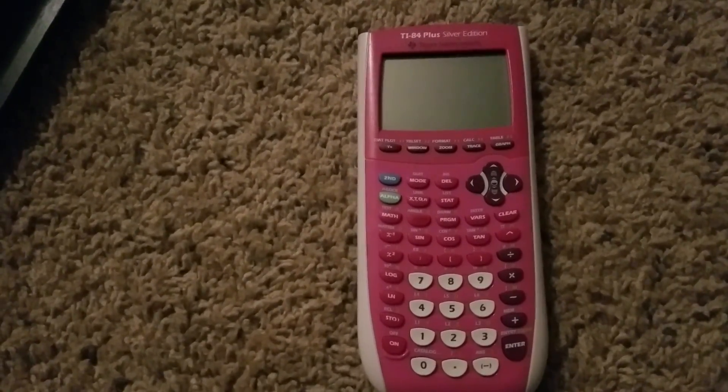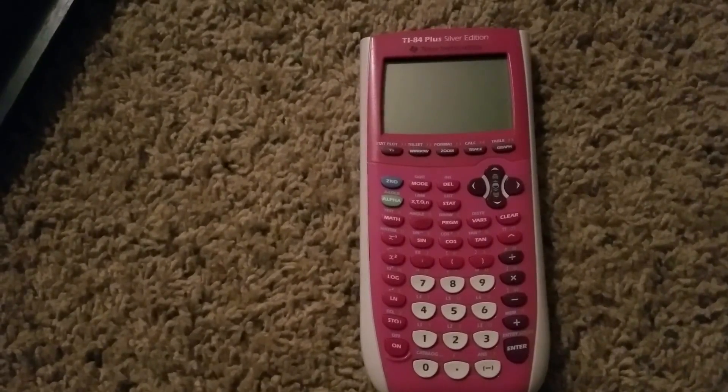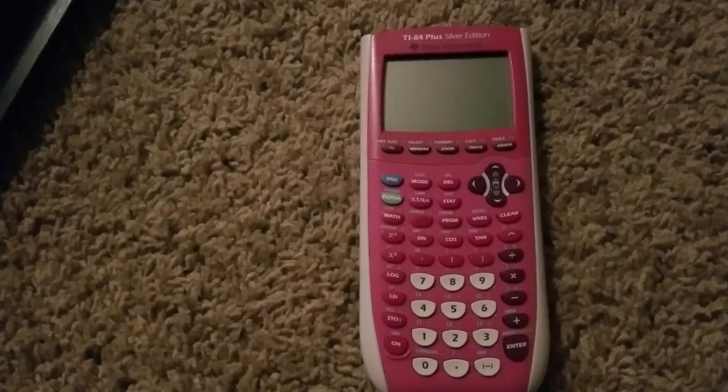So this is just for the TI-84. As far as I know, it could work for the TI-83, but I don't have one to test it out on.